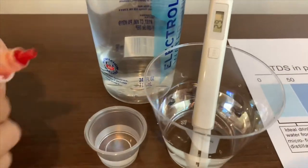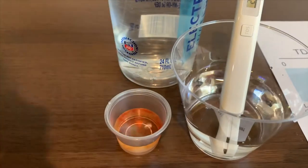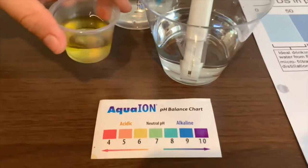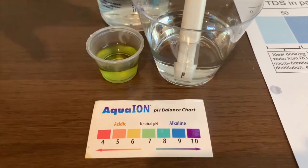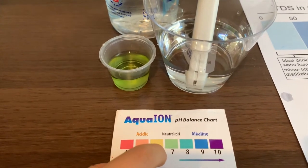Now let's test the pH level — only two drops. I get a 6.5, which means it is neutral pH.